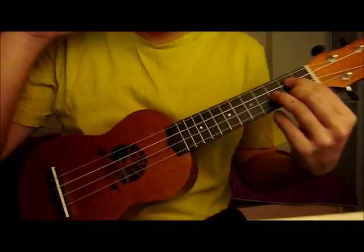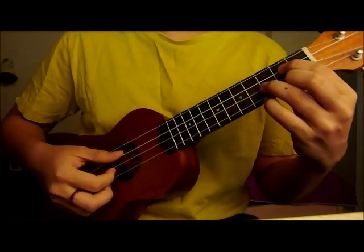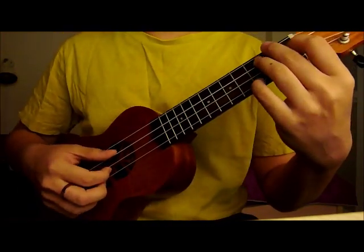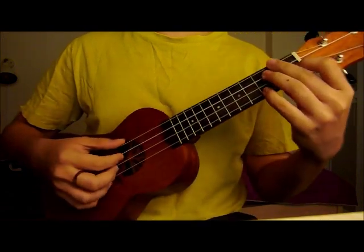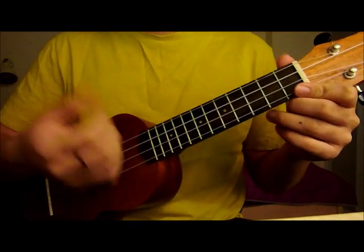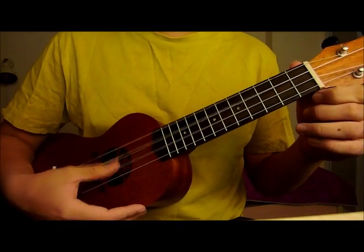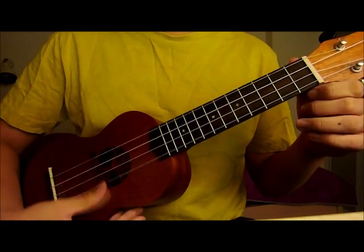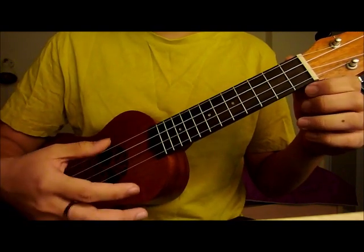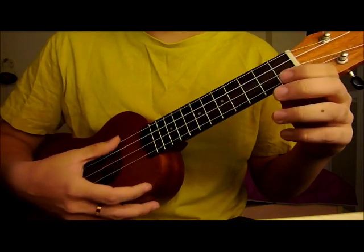Hey guys, Amos here, and today we'll be doing a tutorial on Wedding Dress on the ukulele, and we'll be doing the intro only. This is my ukulele, it's fitted with a low G string. I'll show you how to do the intro on both the low G string and the high G string, but it sounds a lot better on the low G string.